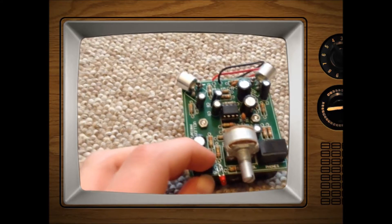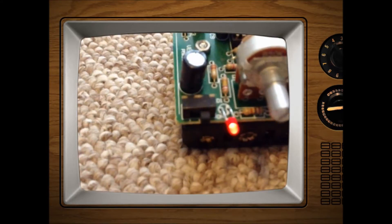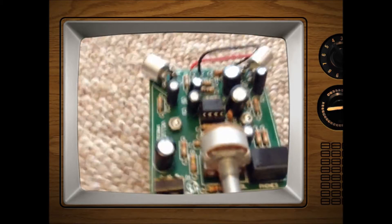When you turn the kit on, the red LED will flash and that's telling you that the kit is on and ready.